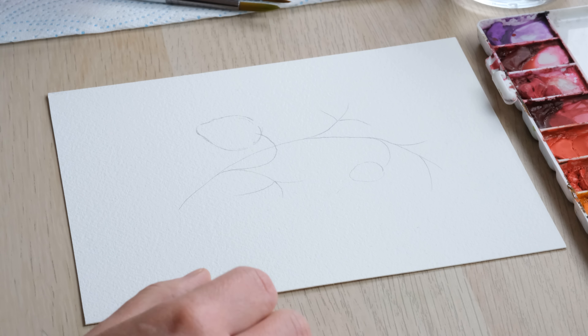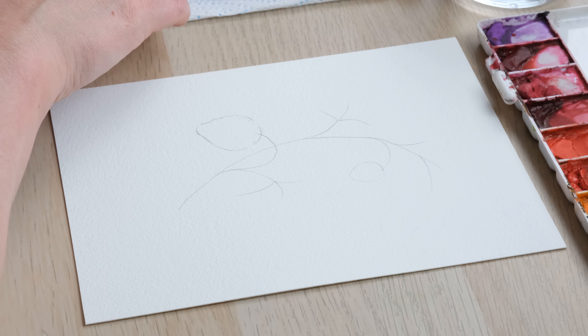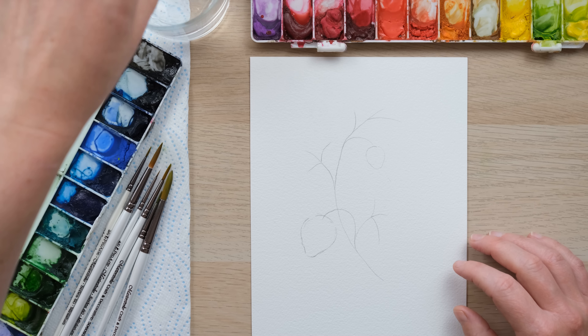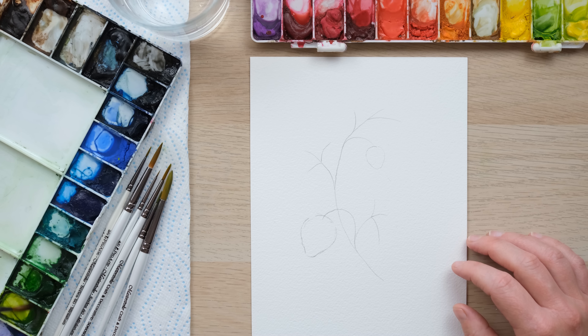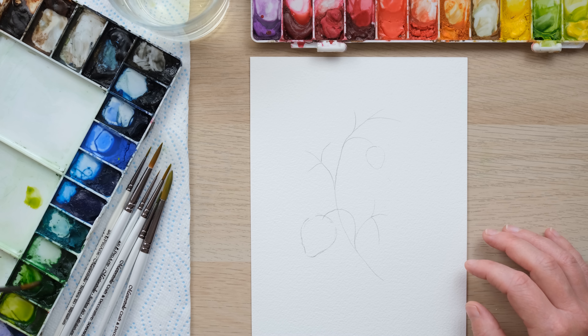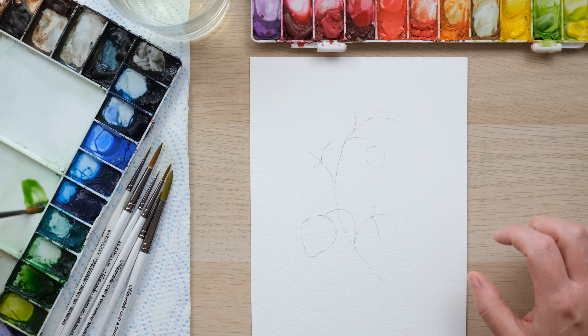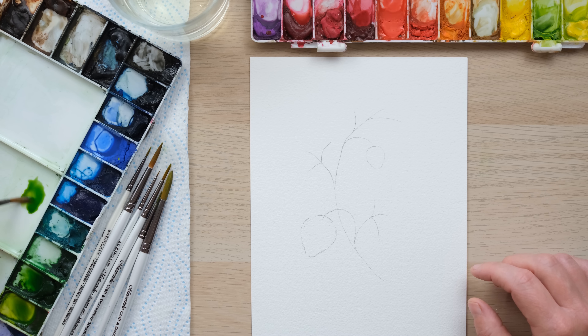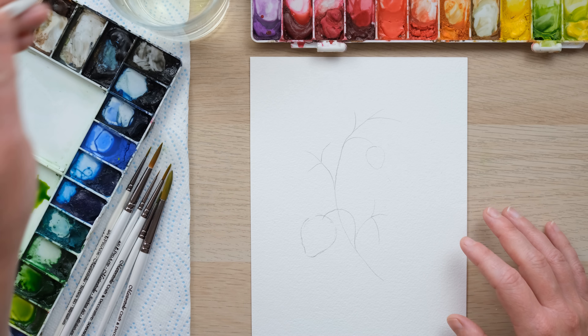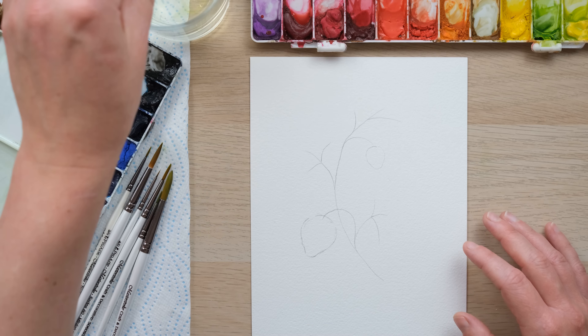If you are drawing in pencil then it's very sensible to lightly rub your pencil out to the point where it's very faint and you can barely see it, because that is how we manage to rub out any remaining pencil when the painting is done. It's probably my most asked question — people go, how do you get rid of the pencil? Well the first stage is really getting it to a bare minimum before you start painting.